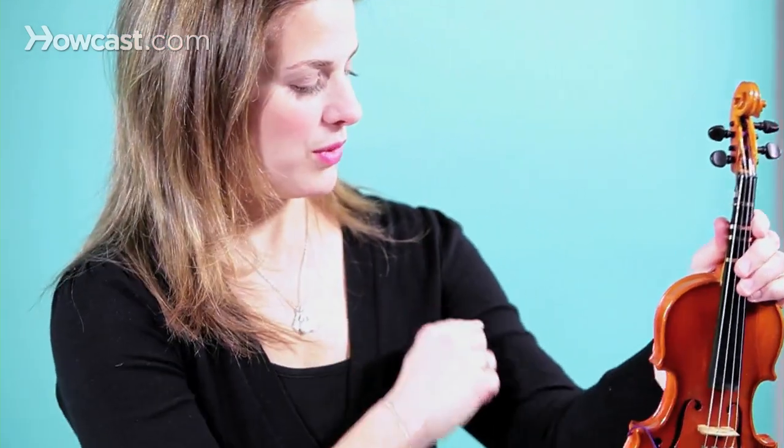I'm going to teach you how to choose a violin for beginners. The first thing you have to think about is the sizing with the arm.